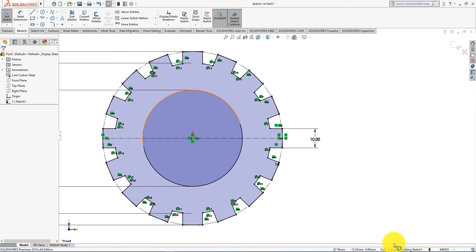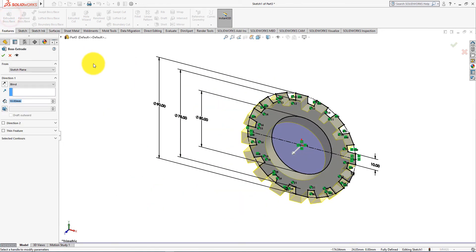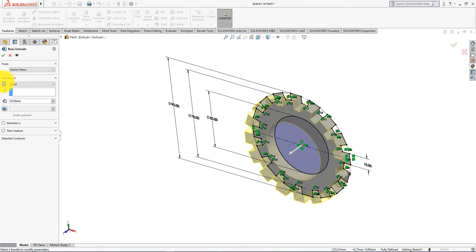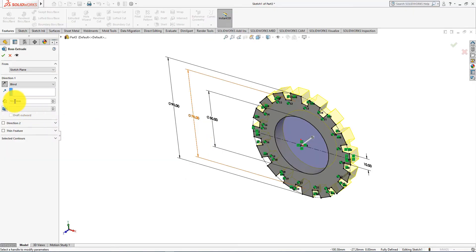The sketch is fully defined. Now go to the Features menu and choose the Extrude command. Reverse direction. Set the height to 10 mm. Press OK.